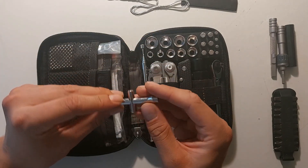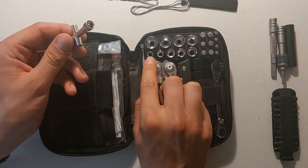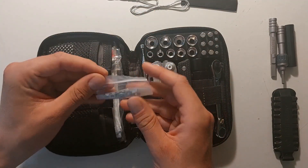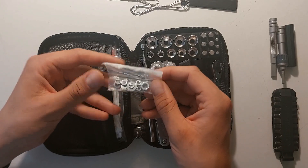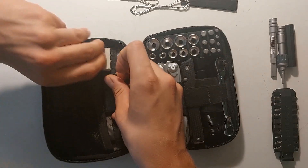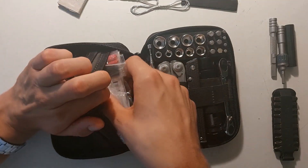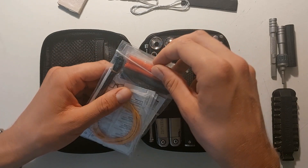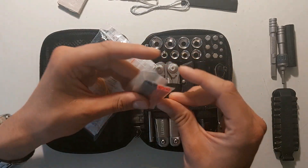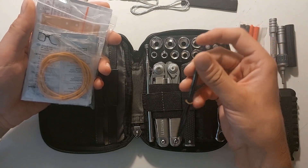I've added a cross key for tightening M2, 2.5, and M3 nuts. The smallest socket that I have doesn't allow that. And some washers and nuts as well. I still have the small precision bits that I showed in the previous video. And here at the back I've now contained everything in a bag, with heat shrinks in several sizes.